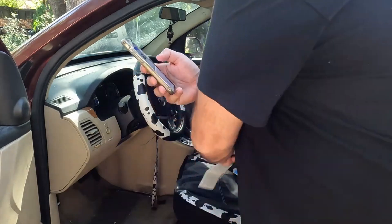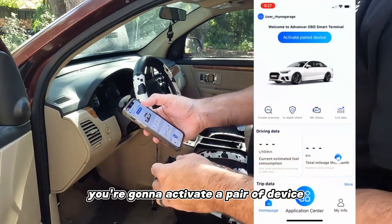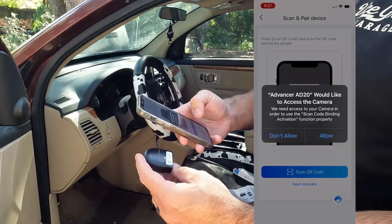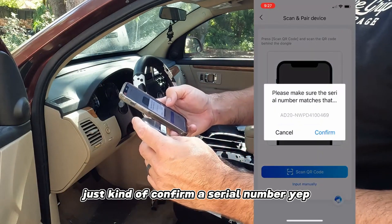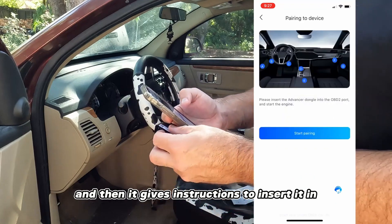The first thing you do is activate a paired device. Hit that button and it wants you to scan the QR code on the dongle to confirm a serial number. Then it gives you instructions to insert it in.